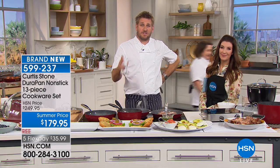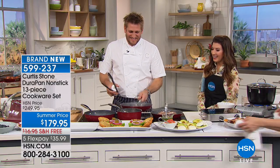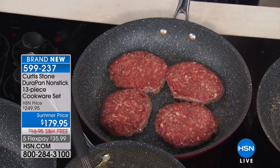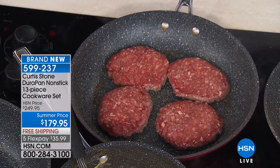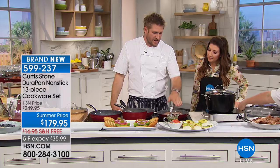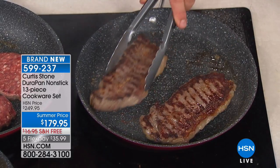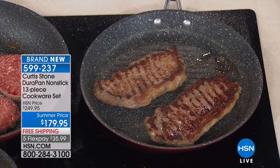Diane, is the cleanup as easy as we make it look on television? She said the cleanup was so easy. A lot of people watch and say it can't possibly just be a wipe-out. With these beautiful grass-fed steaks, yes there's some fat and some juice and it will cause a little bit of a mess. But when you wipe it clean, it really does just change everything. It makes life so much easier.